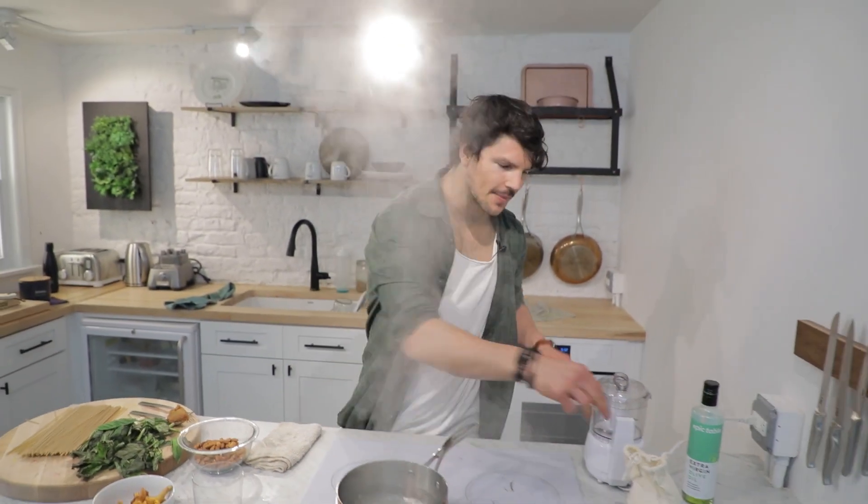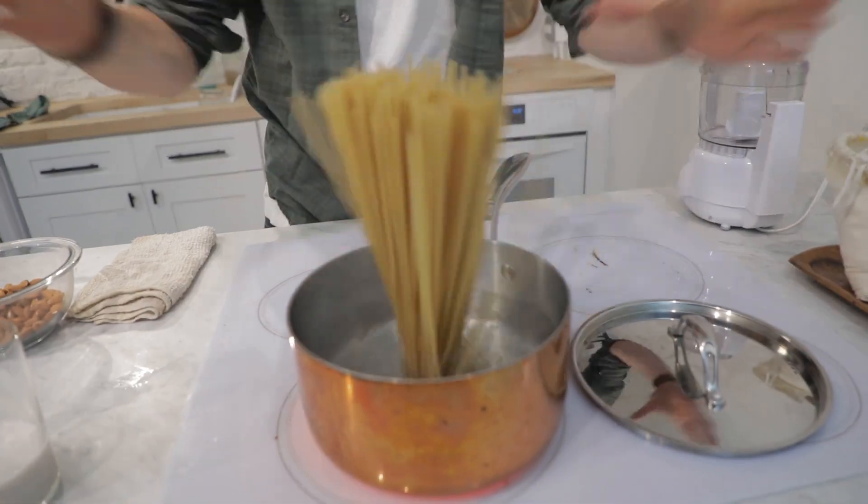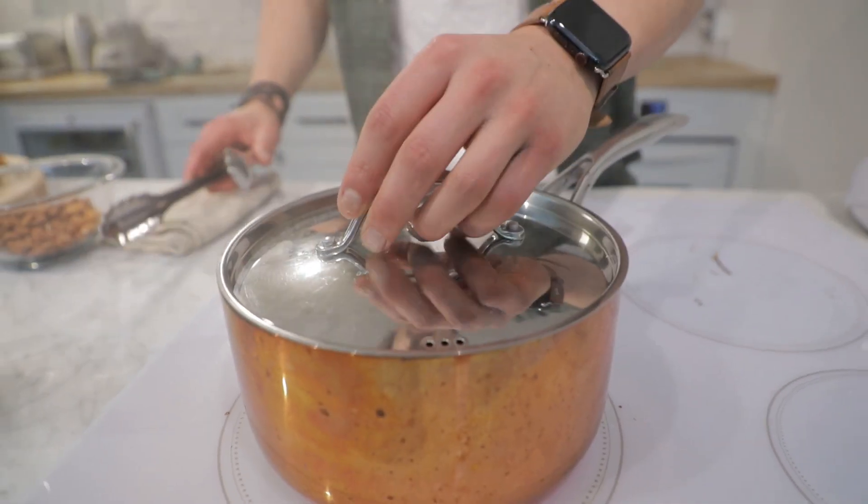Water's boiling. Time to add a solid amount of salt — you want your water tasting like the Mediterranean Sea. Adding in our quinoa pasta. Let's move on to our pesto goodness.